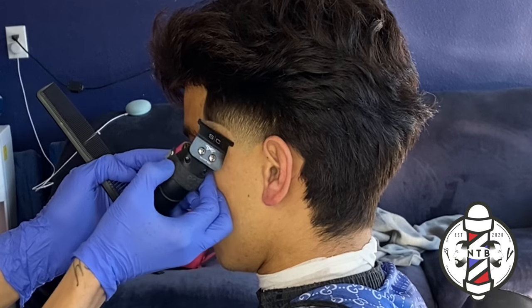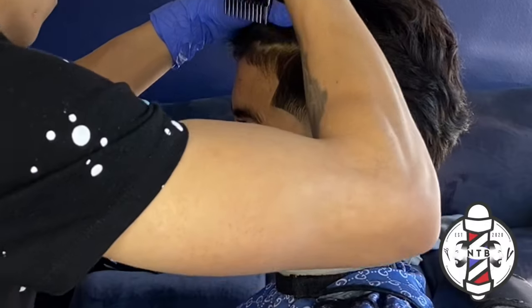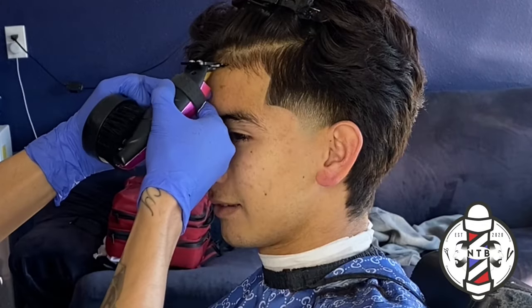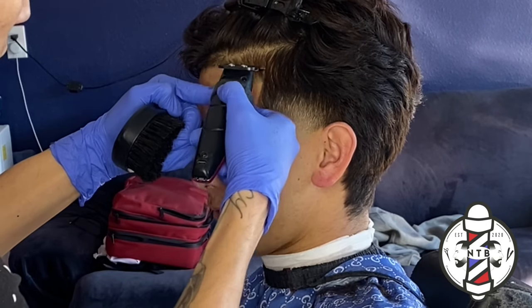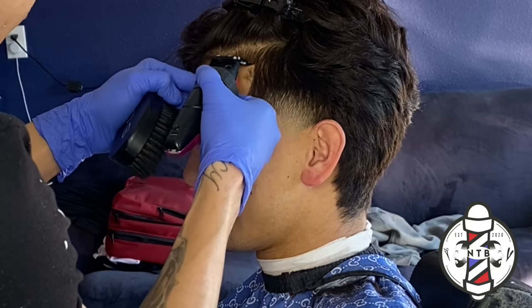Now that we have our C-cup done I'll go ahead and edge up the front hairline. On the front hairline you don't want to push it back — just tap it right at that natural line. With the C-cup done it's very simple to come back and tap in that natural hairline so we can get a nice crispy edge up.